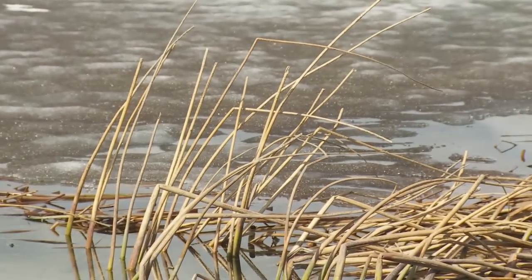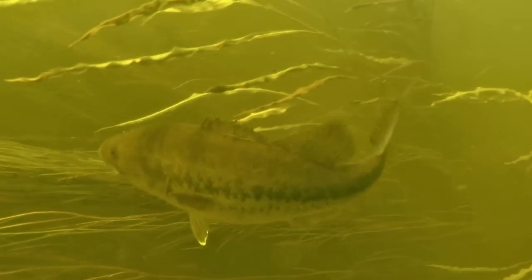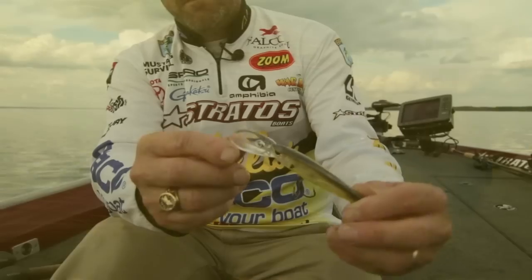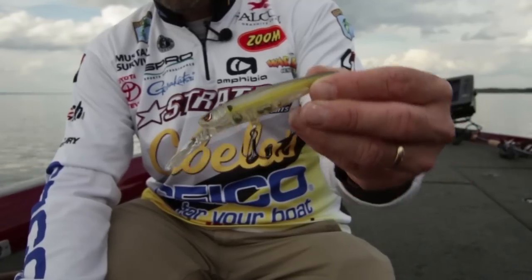Generally early in the spring and sometimes late in the fall — when the fish first push out deep in the fall or when they very first start trying to make their move in the spring to come shallower — a deep jerkbait is the way to go. Most of the jerkbaits I'm fishing suspended early in the spring are diving five to eight feet deep, but there are times those fish are at a level you just can't quite get to them. That's when a deep jerkbait really comes into play.